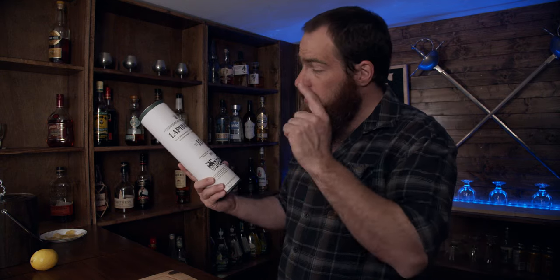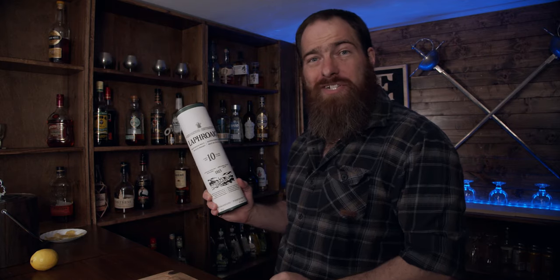Welcome back to Booze and the Rocks. My name is David Edwards, and today I'm going to use this and some of this to make the penicillin, but first.